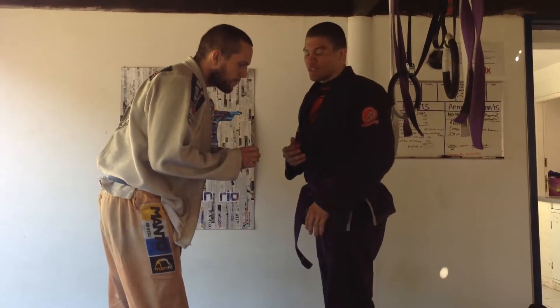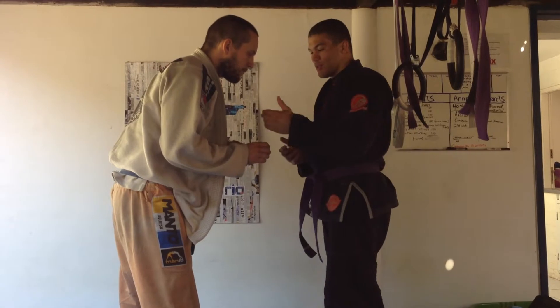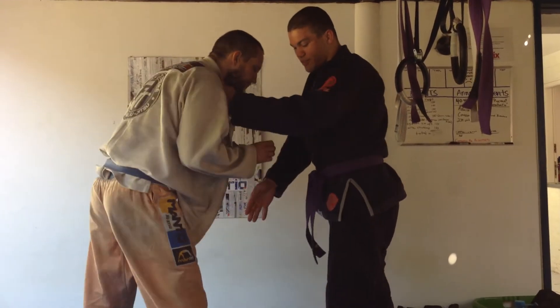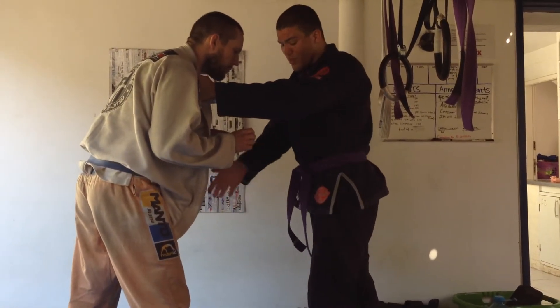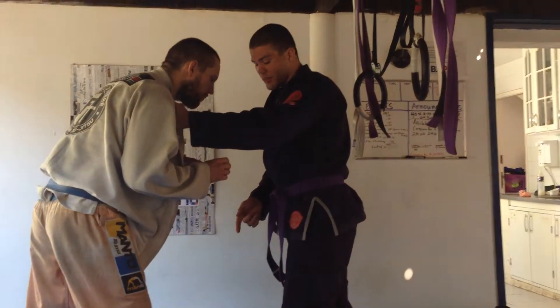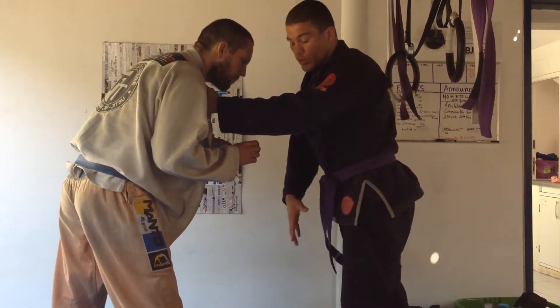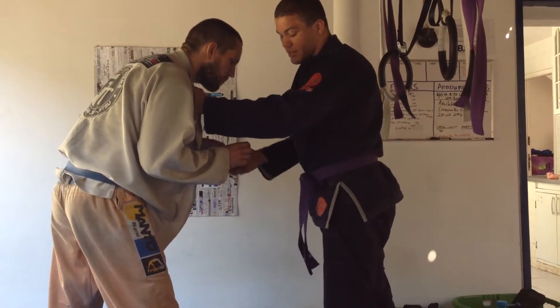I'm going to do a simple sweep with Uchi Gari. It's something I like doing because I'm left-handed, so a lot of times you get guys who are standing orthodox stance when it comes to judo, so I stand unorthodox. It's easy because the entrance is coming inside, so when I come inside I can easily get in.